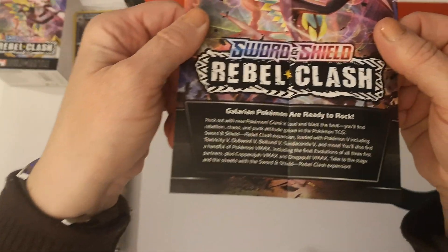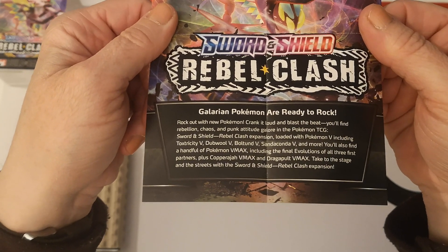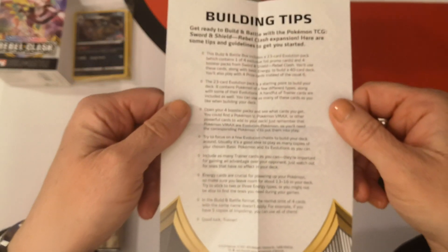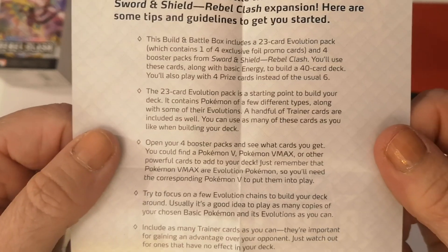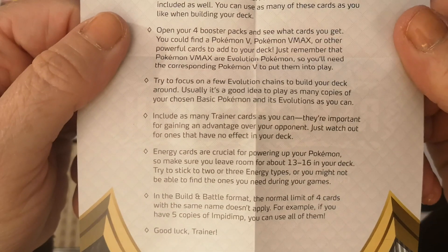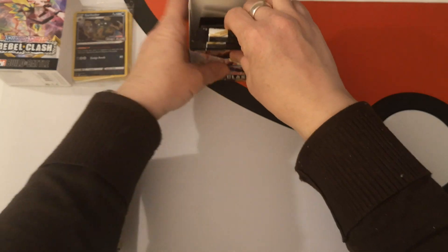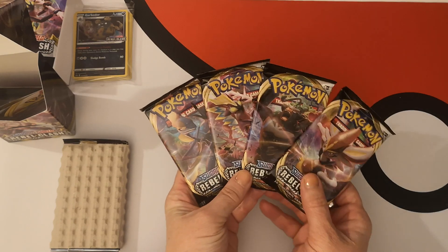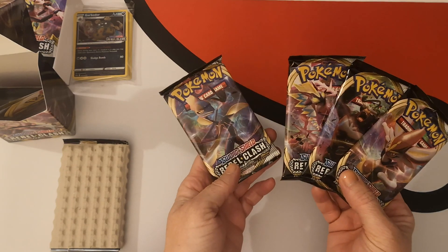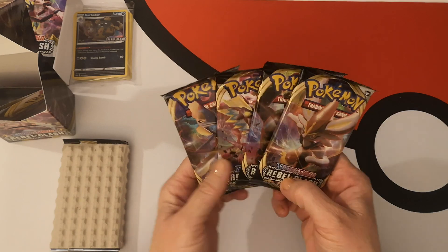Let's have a quick look at this. I'm not going to read it out to you. You can pause the video and have a quick read — flip side too, not so easy to read that. As I understand it, it's just a quick little how-to-play type thing. Now I'm going to go to the four packs within the box and we actually managed to get all four arts. We have Inteleon, Toxtricity, Rillaboom, and Cinderace. Excellent stuff.